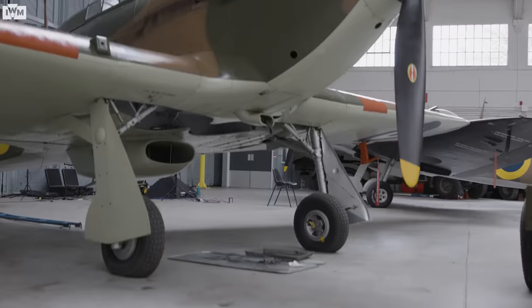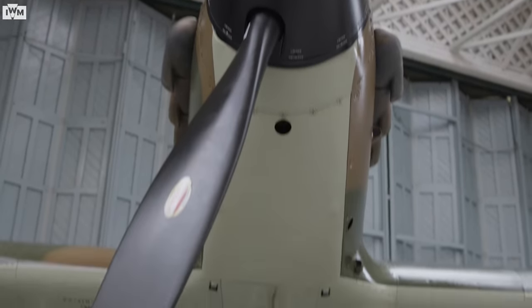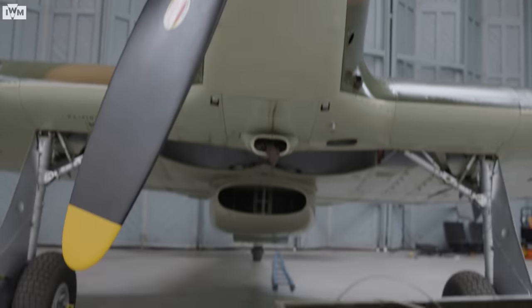Both the Hurricane and the Spitfire were powered by the same very magnificent 27-litre V12 Rolls-Royce engine. But both the Spitfire and the Hurricane had, because of that engine, an Achilles heel — they couldn't do a negative-G dive.